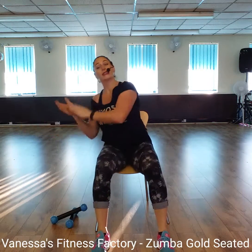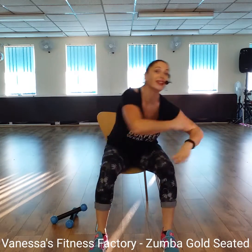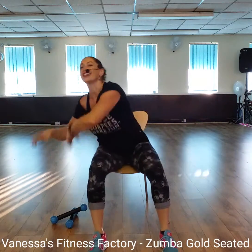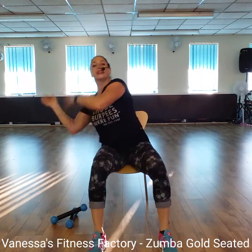Now, roll those hands again. Roll, double clap. Roll, double clap. Roll, double clap. Roll, clap. Good. Keep going. Two more each way. And again. Fantastic. On four.